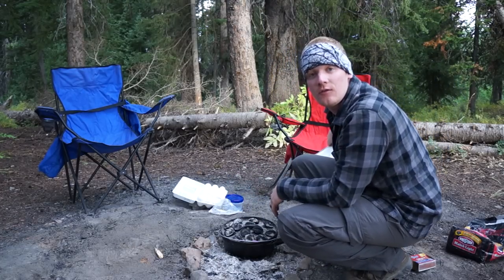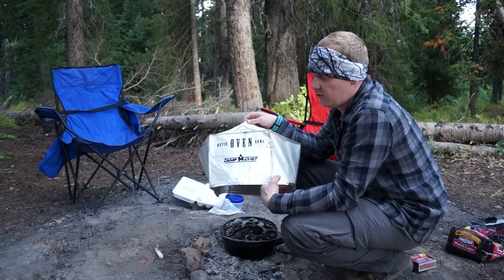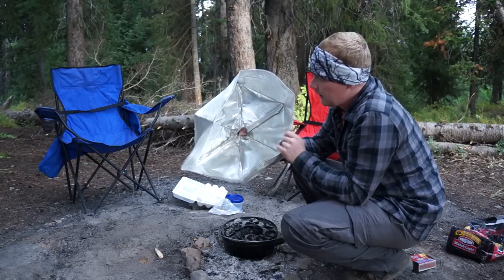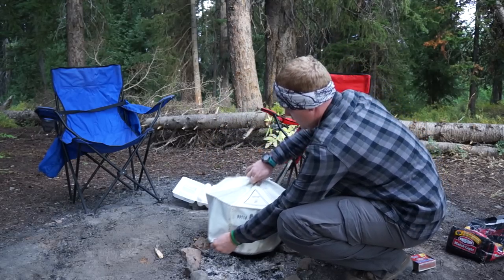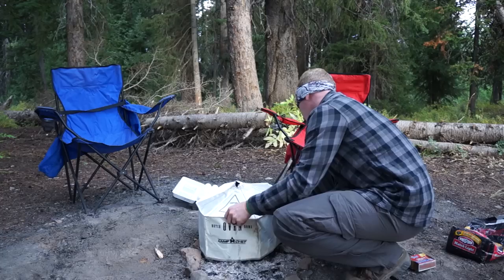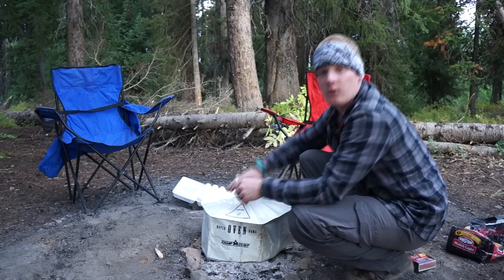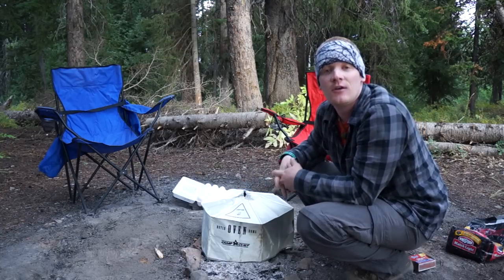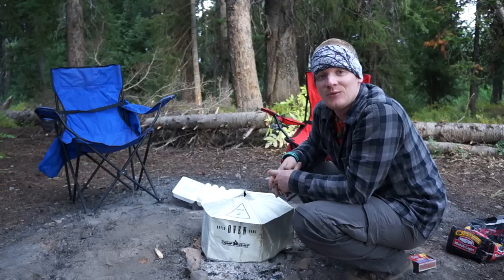Everything's cooking really well — you can feel the heat when you put your hand over the top. Another cool thing, if you can ever find one, is this Camp Chef Dutch oven dome. It's an insulated bag and you just open it up and slide it right over the top of your Dutch oven. It helps hold the heat in that much better so your food cooks that much faster. We'll keep this cooking and check back in a few minutes.